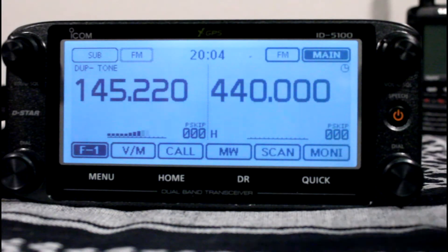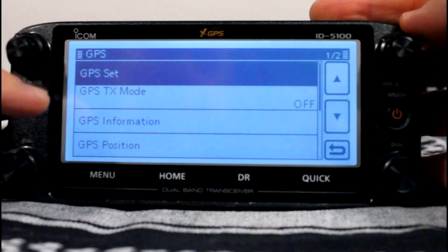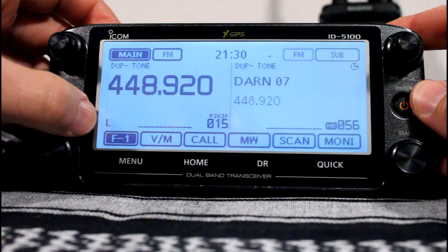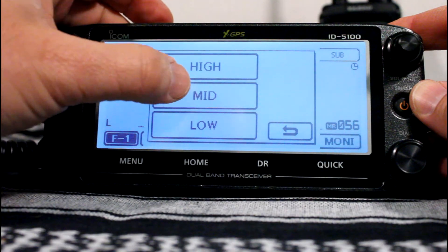Another way to get GPS information is to go to menu and click on GPS. You'll see the GPS information, GPS position, and how many satellites you're connected to. To set the transmit power for the radio, just press the little L. You have low, medium, or high — that's 5 watt, 15 watt, and 50 watt.